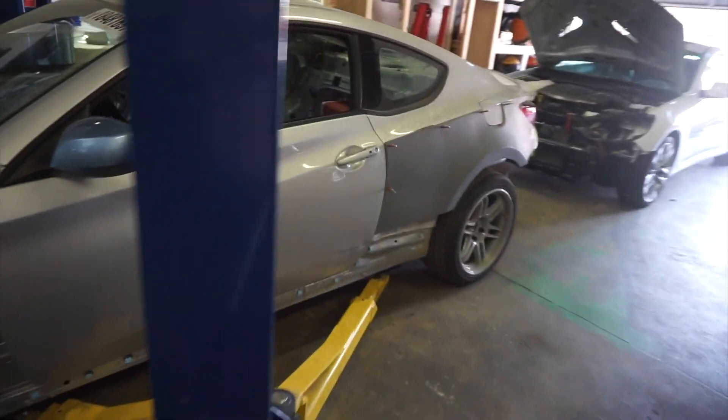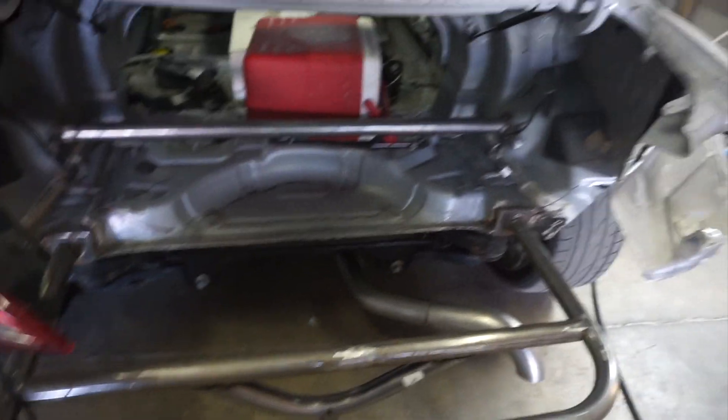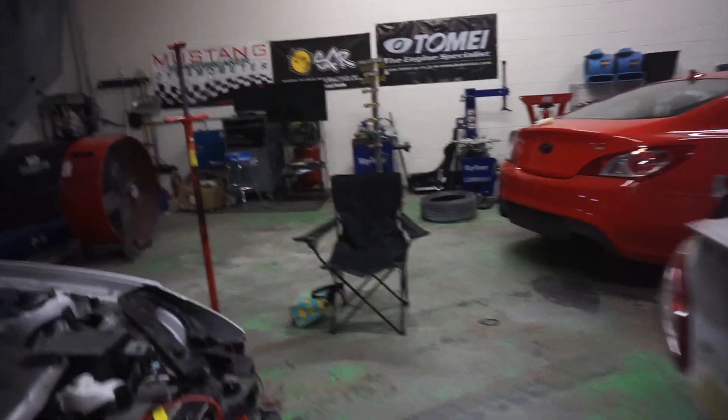Today I only have about an hour and a half because I have to take my kids to piano. So I'll probably use this time to make some brackets for the tail lights on each side and probably make a latch for the trunk so it closes properly and doesn't come off when I'm driving.